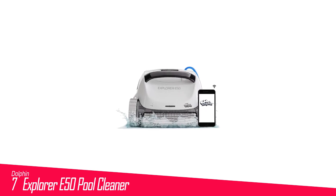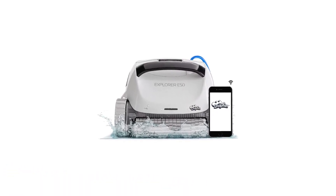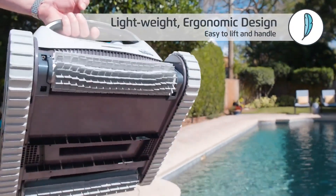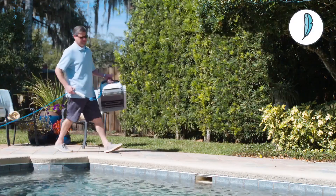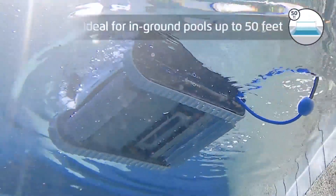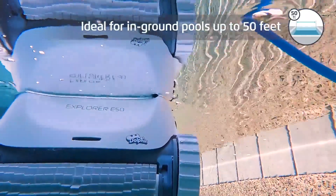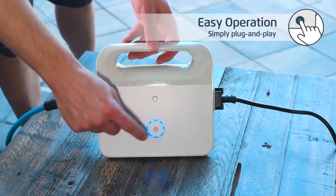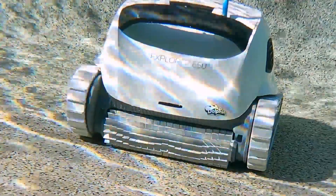Number 7 in my list is the Dolphin Explorer E50 Pool Cleaner. During our initial testing period, we noted that the Dolphin Explorer E50 Robotic Pool Cleaner seemed to be the Ferrari of pool cleaners, and its price tag certainly reflects that. After 6 months of daily use, we still love this corded pool cleaner. It's proven to be powerful, effective, and easy to use.